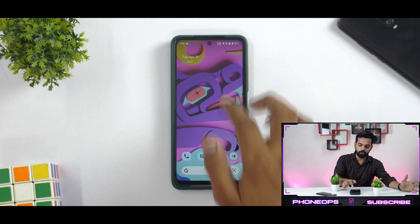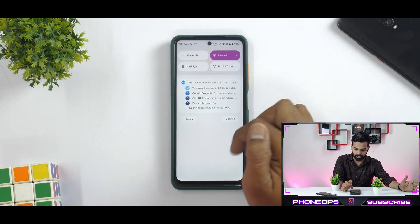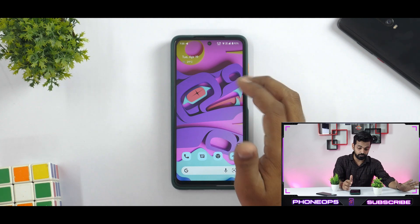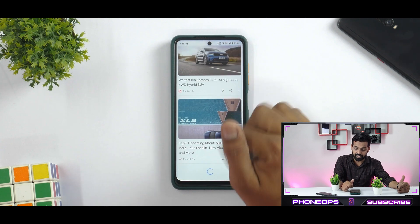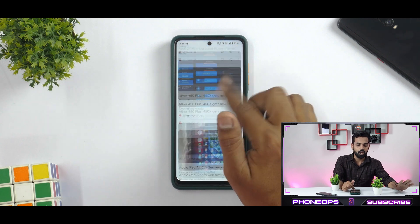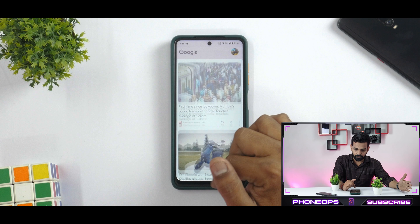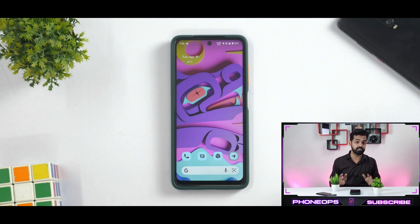The moment you boot into this particular ROM, you will see you have your usual stuff going on. Let's disable auto brightness over here. You have Monit UI, themed icons, all sorts of things happening. To the left you have Google feed, which on Android 12.1 on the POCO X3 Pro is running smooth as butter on 120Hz mode. And that is a good thing. Even when scrolling, if you go to the home screen, the experience is pretty cohesive, pretty smooth.